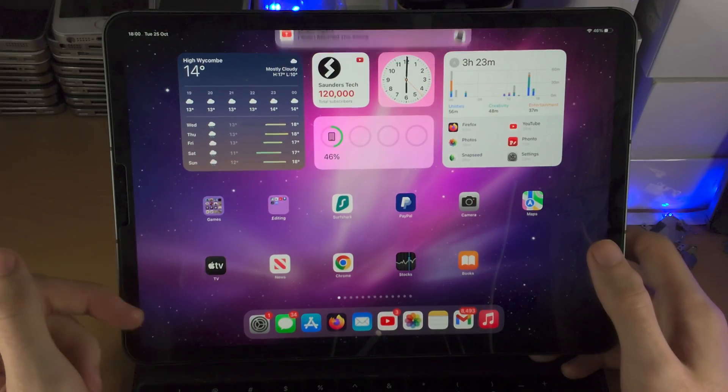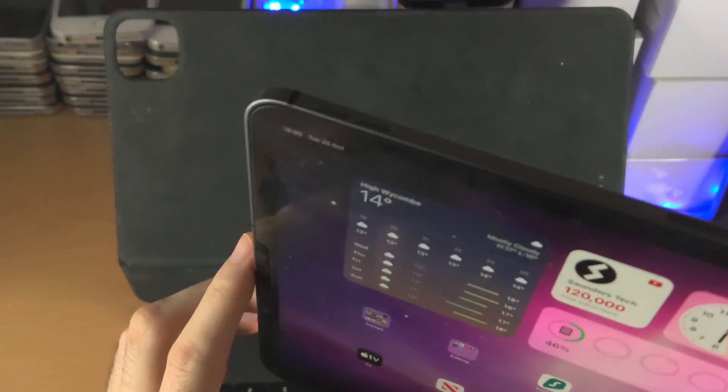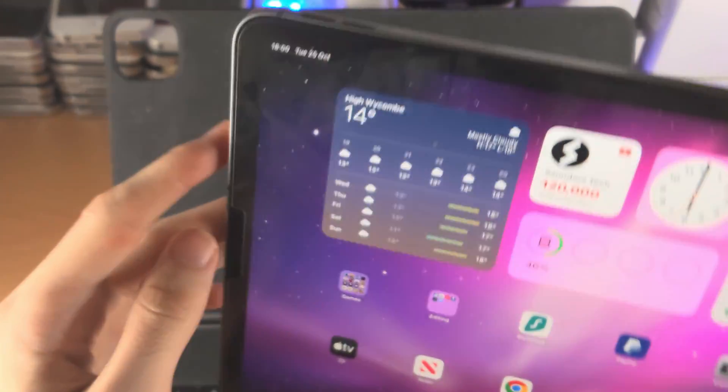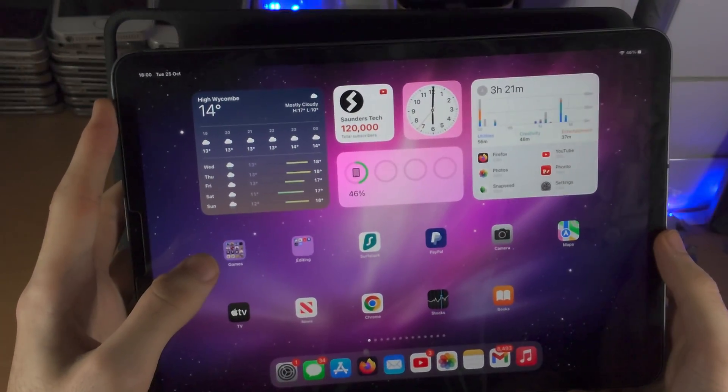We need to do this key combination — I'm going to show what it is, then let's do it together. If I find the top of the iPad here, we're going to click and release volume up, then click and release volume down, then click and hold the power button until we see the Apple logo.